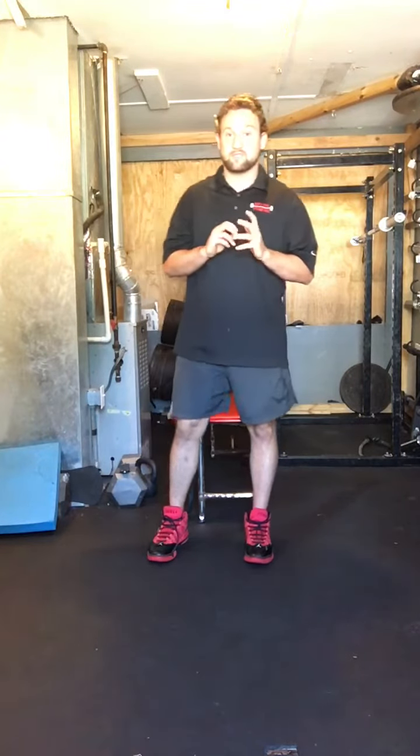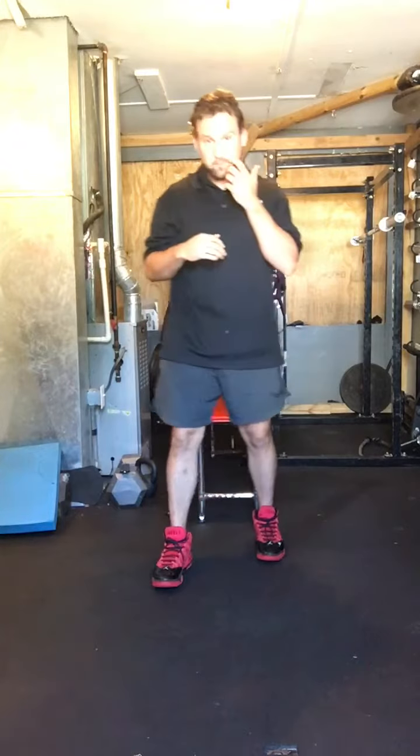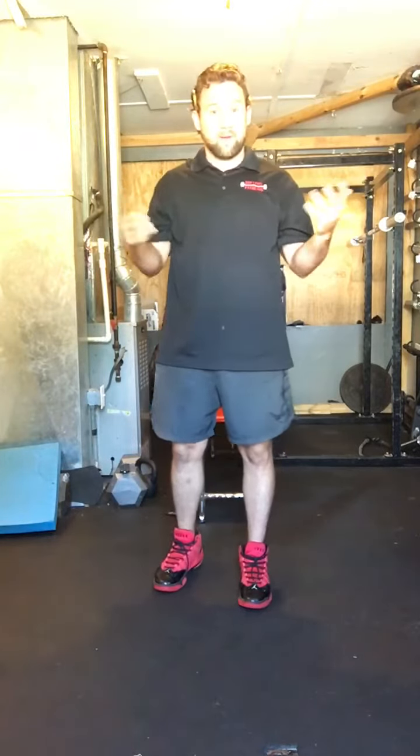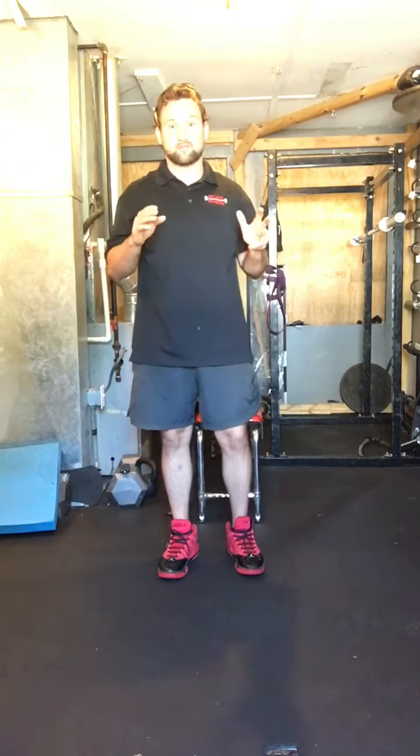The first one is a chair squat. You're going to find a chair, get your feet shoulder-width apart, sit down, and stand back up. Try to cross your arms across your chest and do as many repetitions as you can. Whenever you get to about 10 to 20 reps, then we can start working on some balance exercises.